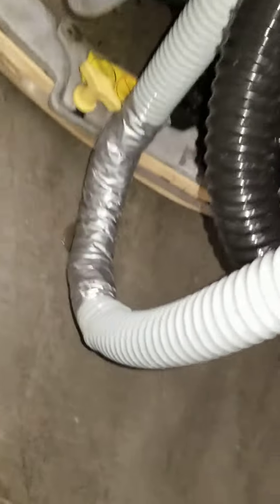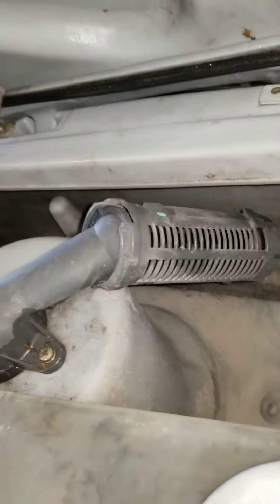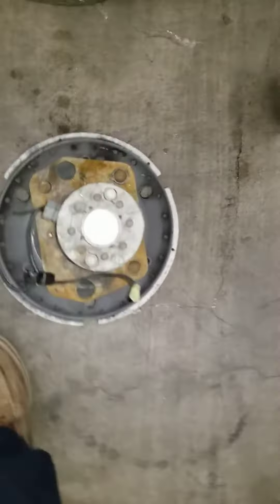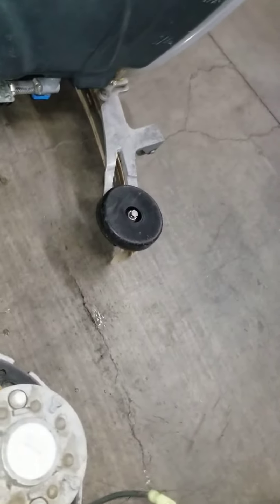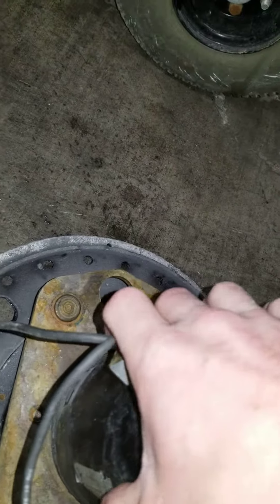Drain hose is damaged. Ball floats missing. Back motor or brush motor fell out. Hardware needs to be replaced.